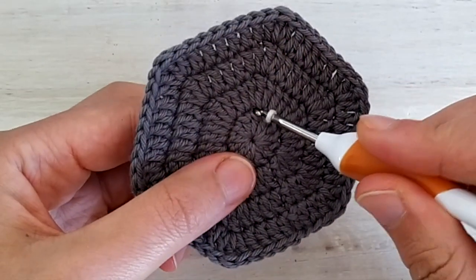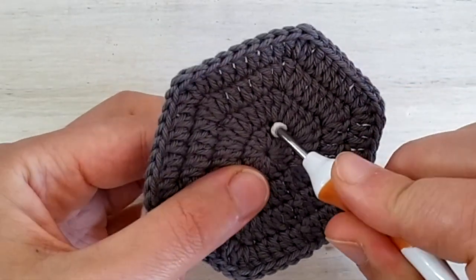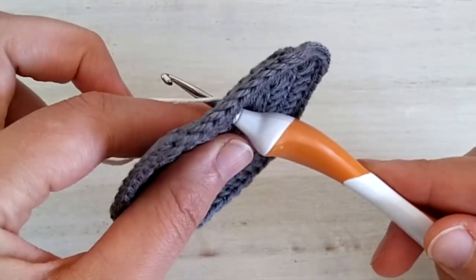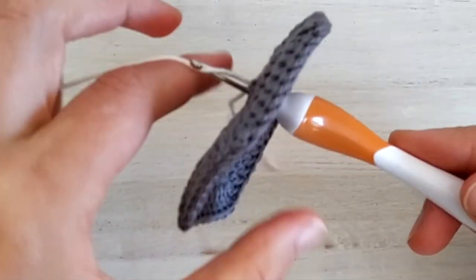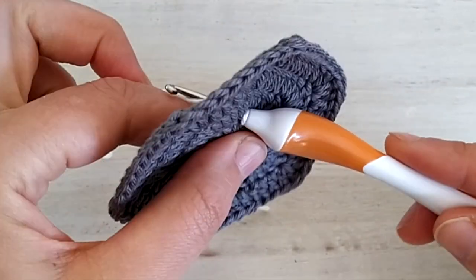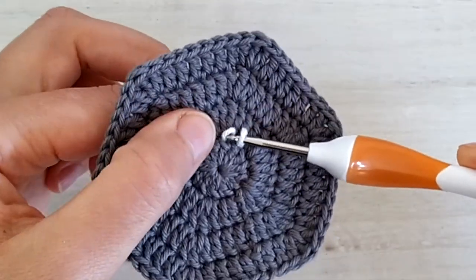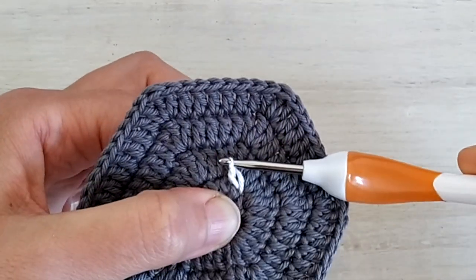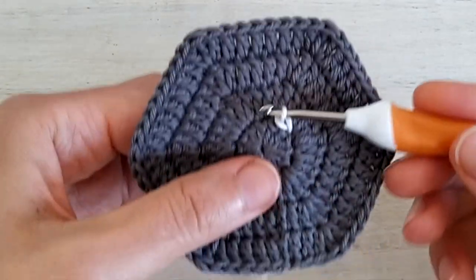Then what you do is insert the hook into the next stitch on round one, go to the back, yarn over with the working yarn — not the tail, be careful — yarn over and pull up a loop. Once you have your loop up, slide it as for a slip stitch and you're done with the first stitch.